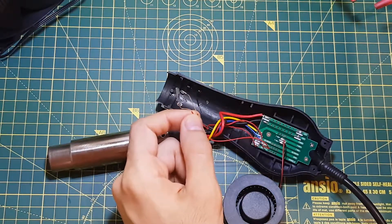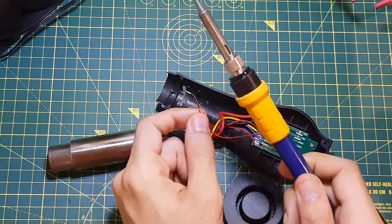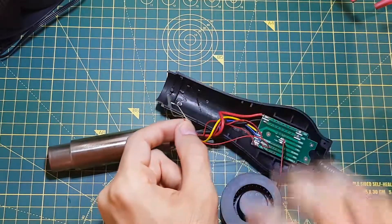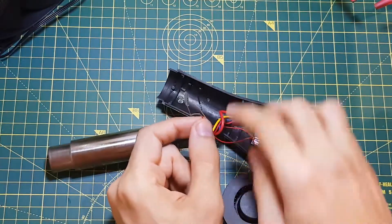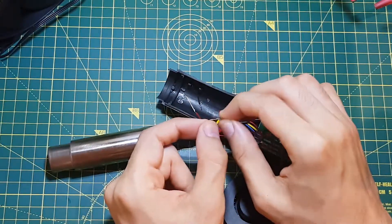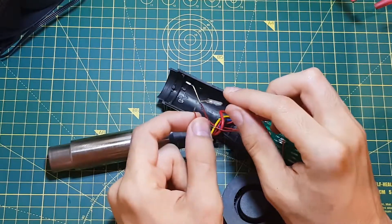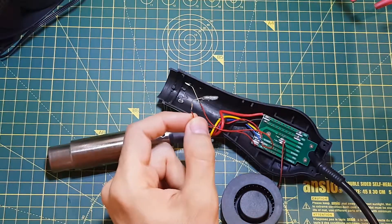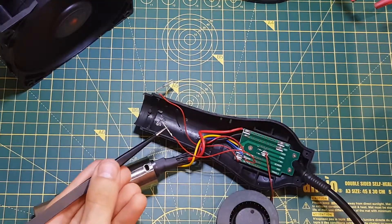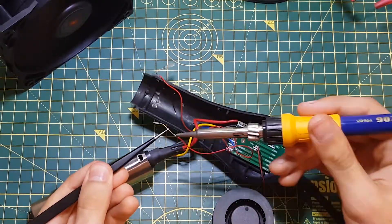I'm just going to quickly desolder them — ironically enough, using the same station — and then solder it back into place. Also, to relieve the pressure from the contact pins, because that might be the thing that's causing the glass to break. I'm also going to use some heat shrink to make sure it's not strained. I'm just going to use some tweezers to hold the broken piece and heat it up while pulling away.